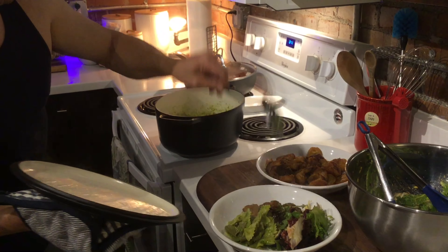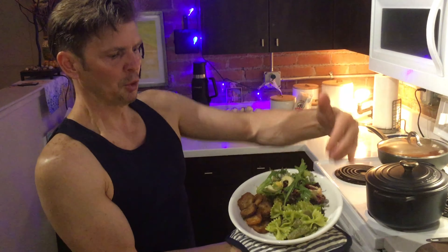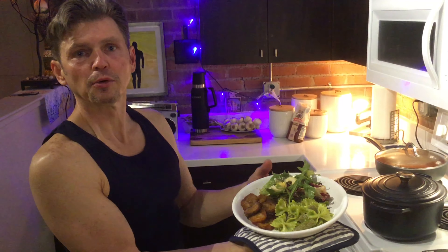We have our bow tie pasta with pesto, our salad, and our fried plantains. I'm Joey the Quarantine Cook and we will see you next time.